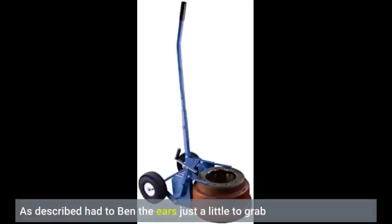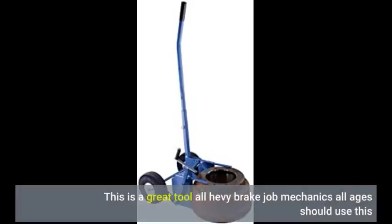As described, had to bend the ears just a little to snap. This is a great tool — all heavy brake job mechanics, all ages, should use this.